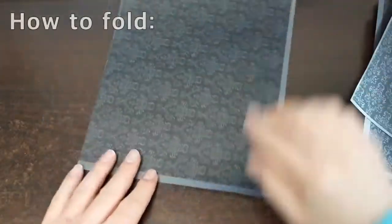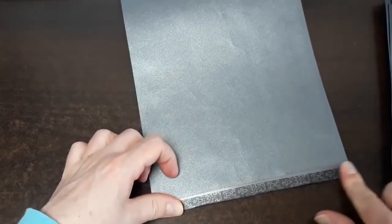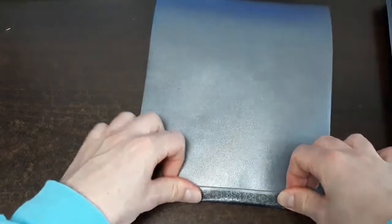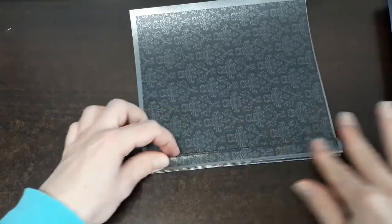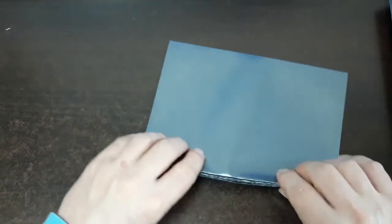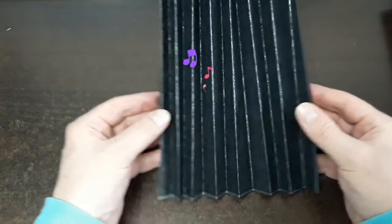We're going to add a special tassel to that. The folding process couldn't be easier — all you need to do is get your paper, turn it over, and go about a quarter of an inch, about two centimeters, and fold. You may experience something called dust finger from the laser printer, but it's very easy. You're just going to go back and forth to create a double fan.